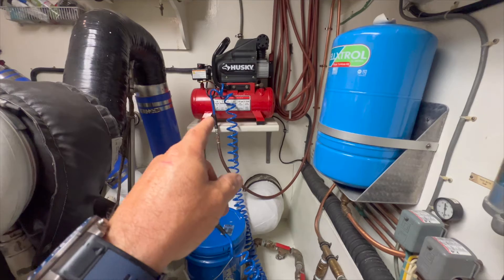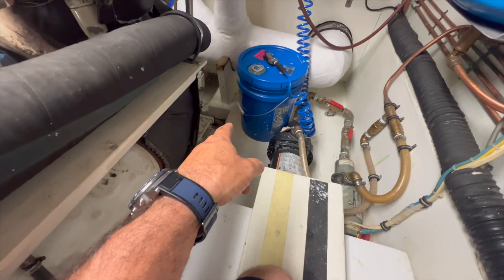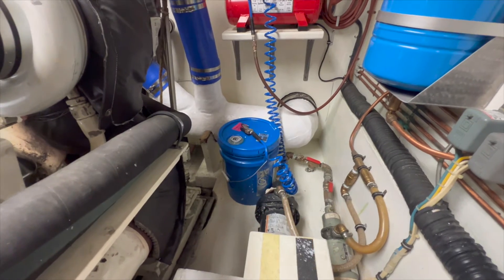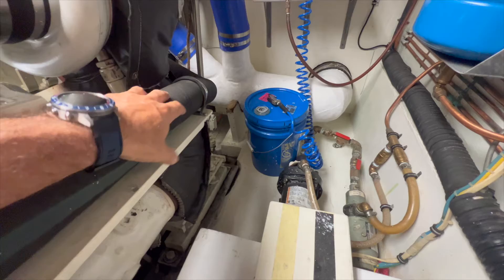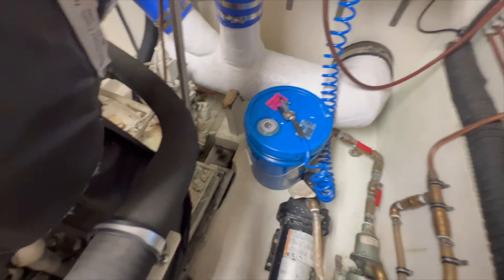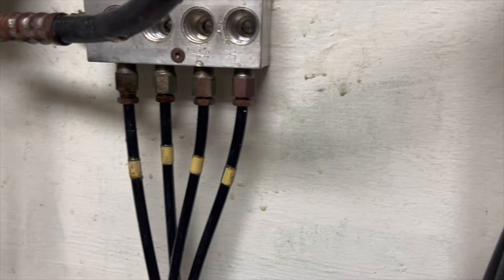I turned the compressor on and the air nozzle vibrated off and went down into the bilge stringer. As always, nothing is easy — we've got to find the Schrader valve nipple that fell down in the stringer. I can see it but we've got to fish it out.